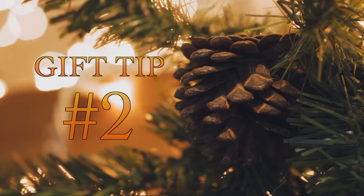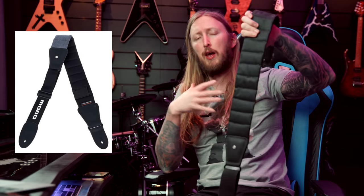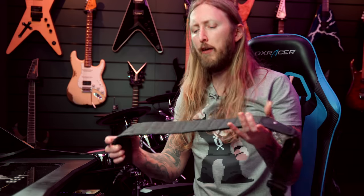Gift tip number 2 is a really nice guitar strap — this is the Mono Case Betty Strap, which I personally use. I've been using it for years for playing live. They're incredibly nice and very comfortable. They come in a couple of different looks and sizes — large, medium, and small in terms of length. These have been proven tour-worthy. A nice premium strap like this goes for around 50 bucks.